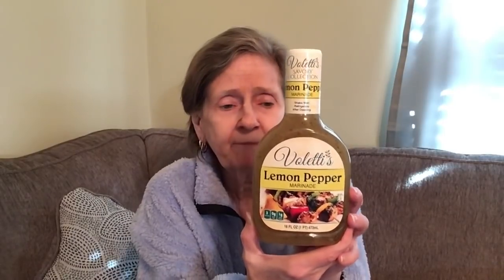Then I found the Valetti's Savory Collection Lemon Pepper Marinade — I want to try this on chicken. You can use it on seafood, pork, chicken, grilled vegetables, or cold pasta salad. It's 16 fluid ounces. If you've had the Valetti's, let me know — wow, they had some really good deals.